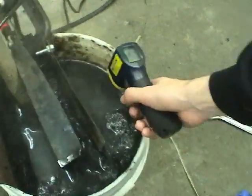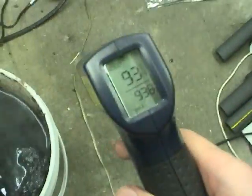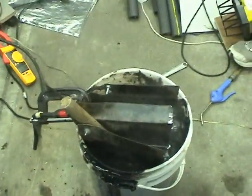What temperature are we getting on here? 77, apparently. We're going to try this side — 93. That's hot. It's probably actually a bit hotter than that.